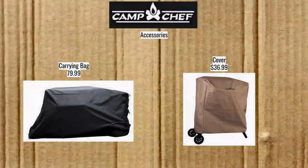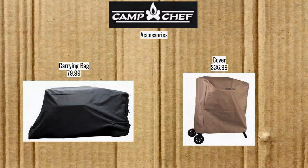Camp Chef Pursuit accessories include a carrying bag for $79.99 and a cover for $36.99. The carrying bag is more expensive — not entirely sure why, maybe more specialized.